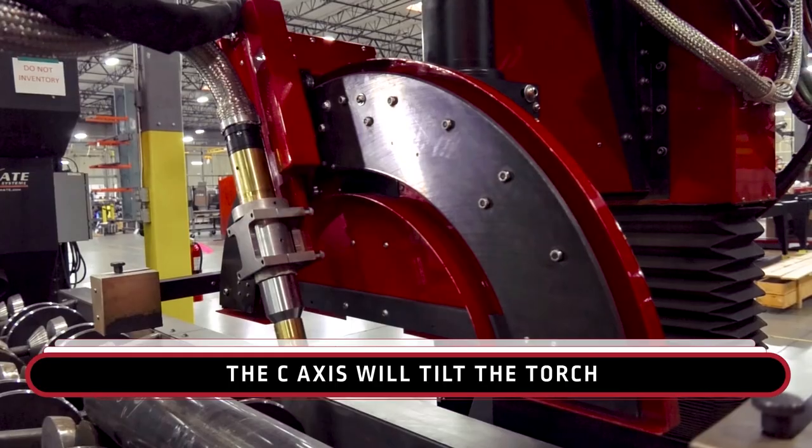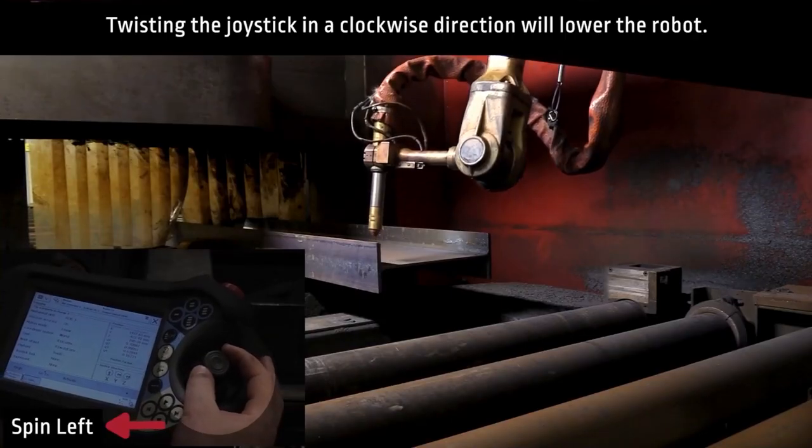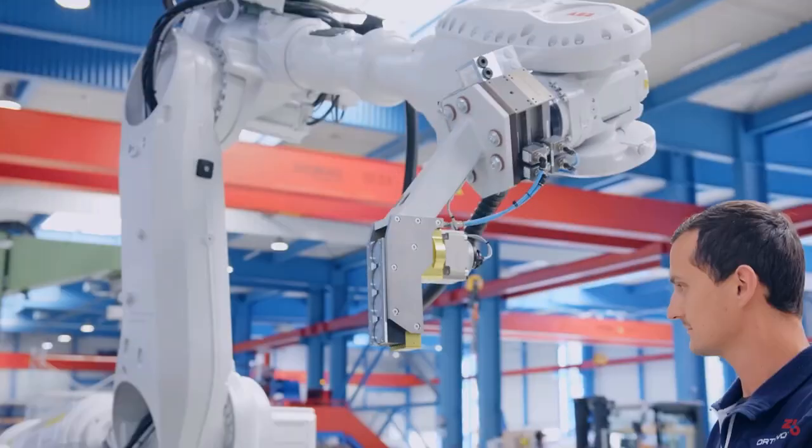This training can be taken as soon as you order your new machine from Lincoln Electric, giving you the ability to get familiar with your machine even before it arrives.